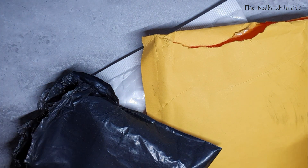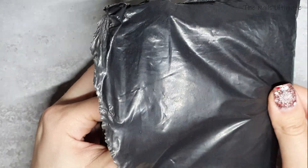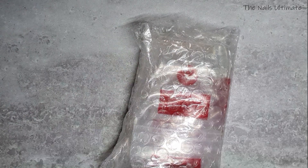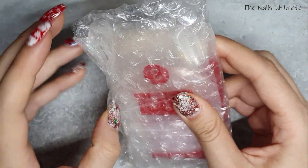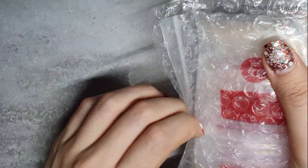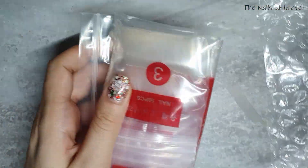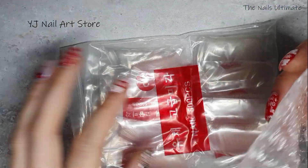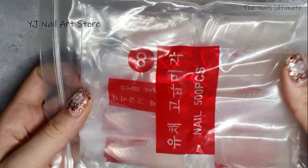We'll start right off. The first thing I have is this black plastic envelope, and yes, I have some nail tips that I received. These are oval shaped, and the store name is YJ Nail Art Store — I'll leave it right here so you can check it out.